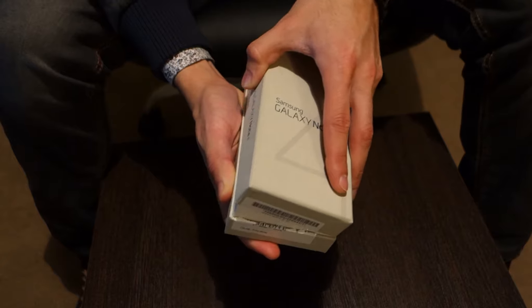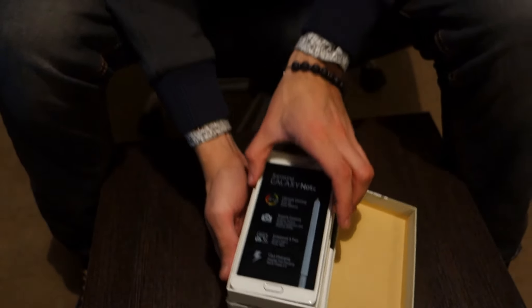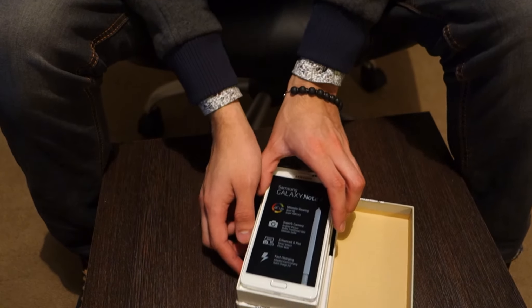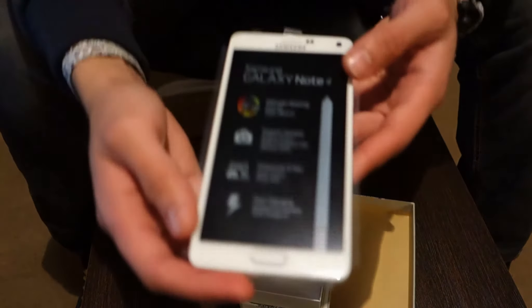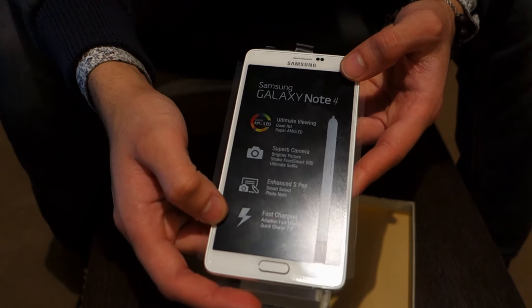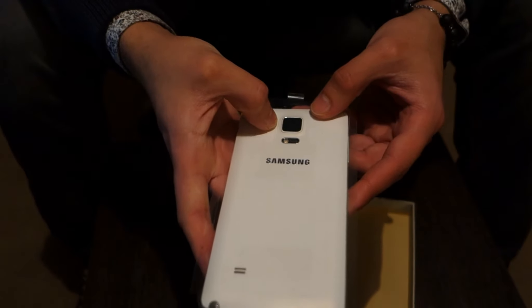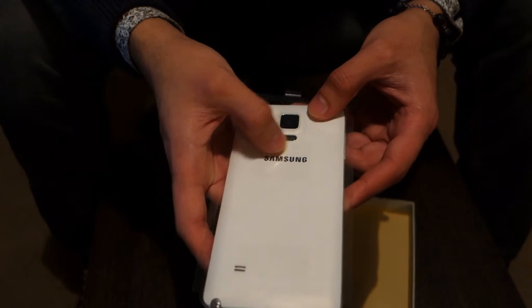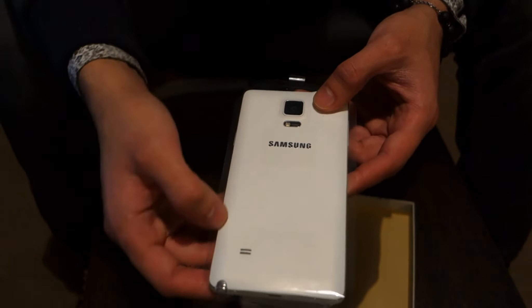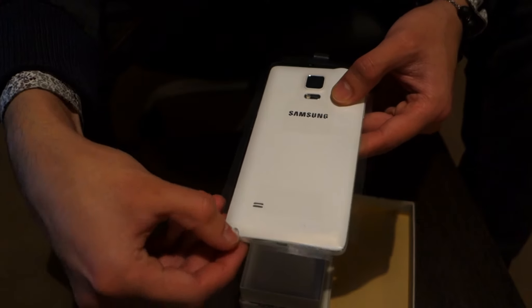Let's see what's included with the phone. Here is the phone itself. That's the front of the phone, and some of the advanced features. The back of the phone, the camera, flashlight, heartbeat sensor, Samsung logo, and the speakers. And here is the S Pen.